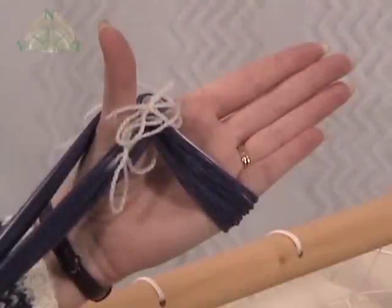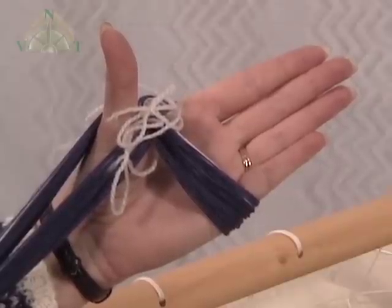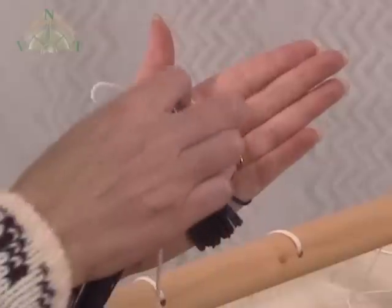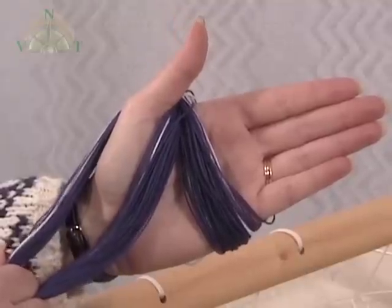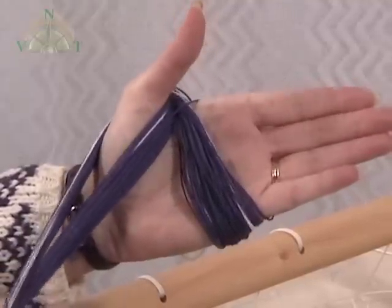Our weaver has the warp in her hand holding the cross between her thumb and the fingers. We still have it tied but she's going to remove the ties now to prepare for threading of the heddle. With the ties removed, the cross is securely in your hand. Remove any slackness by pulling on the tail of it so it sits firmly in between your thumb and fingers.